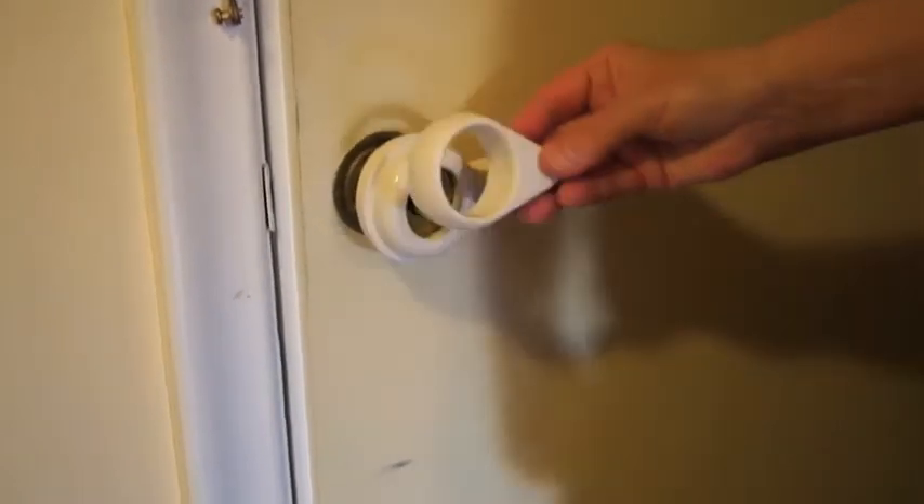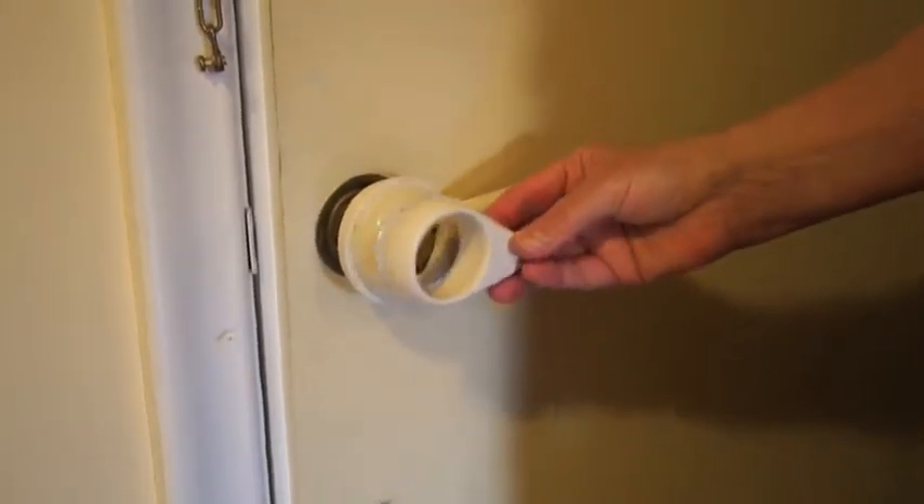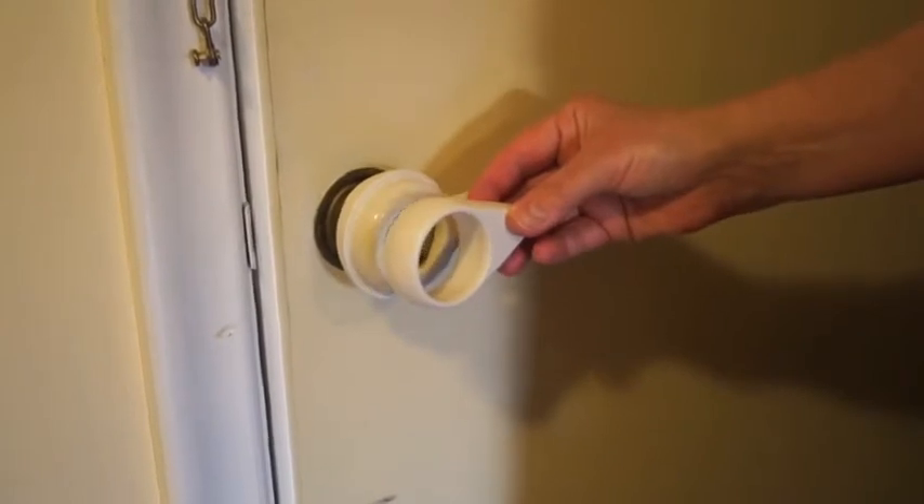There was also a second one. These are for different size door handles. This is just for a smaller handle, same kind of idea though. And that's the door handles.